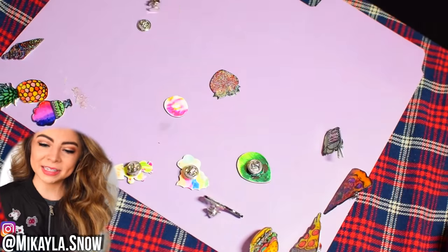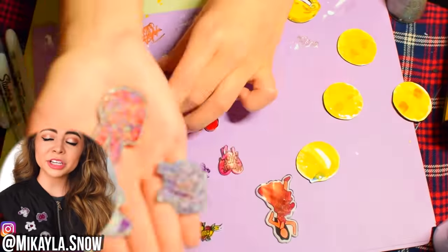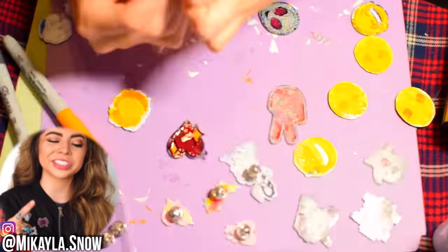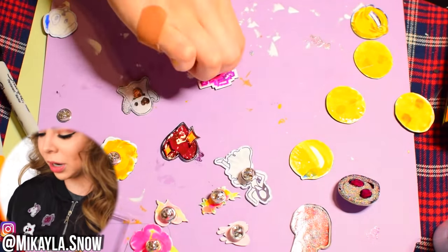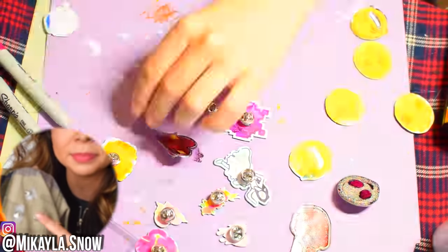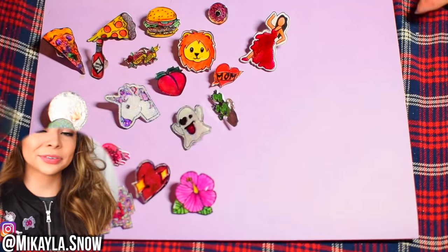Now for the pin backs — you can use whatever kind of backings you'd like, or even just hot glue them right onto a jean jacket. I'm just hot gluing my little pin backs to the back of the pins: put a little hot glue on the back of the little pokey part, stick it on the bottom, and hold it down until it's dry. Be careful not to burn yourself with hot glue. I noticed on thicker fabrics the pins work a lot better; on thin fabric like camo, I had to put tape in there to make it thicker so the pin would hold.